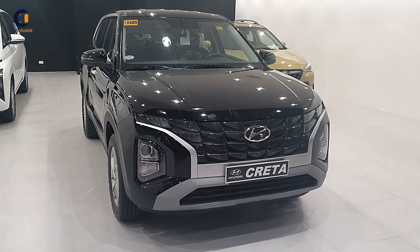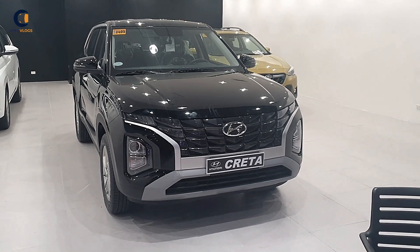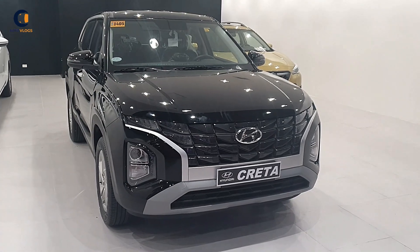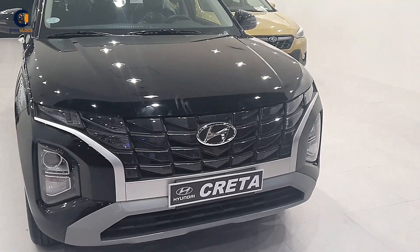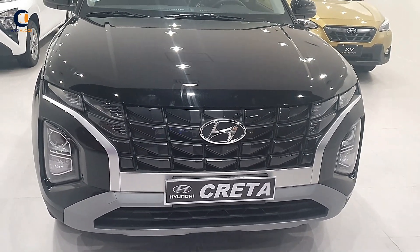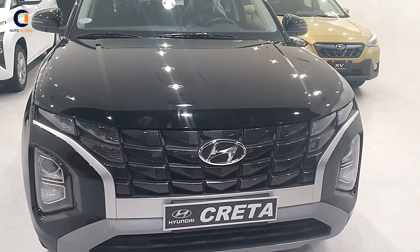Hello everyone, welcome to my YouTube channel Autoblogs. My name is Amit and today I will show you the whole new 2023 Creta base model. The first thing you'll notice is the piano black front grille — very stylish — with LED daytime running lights.